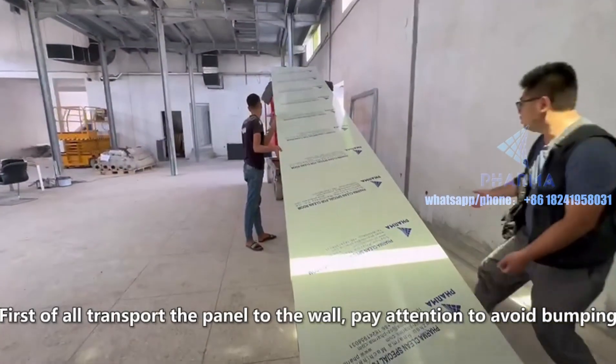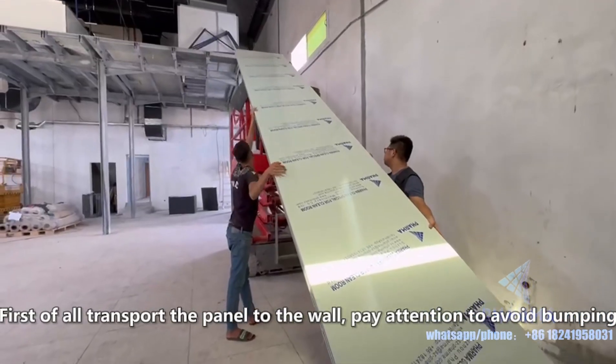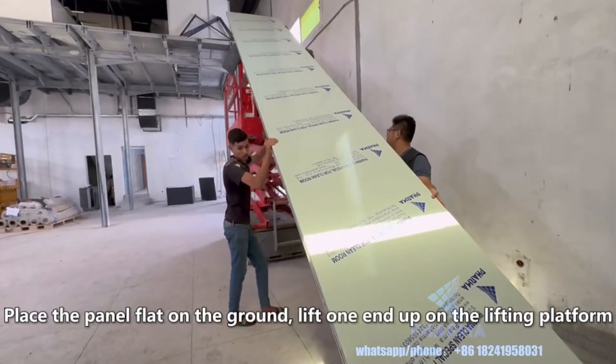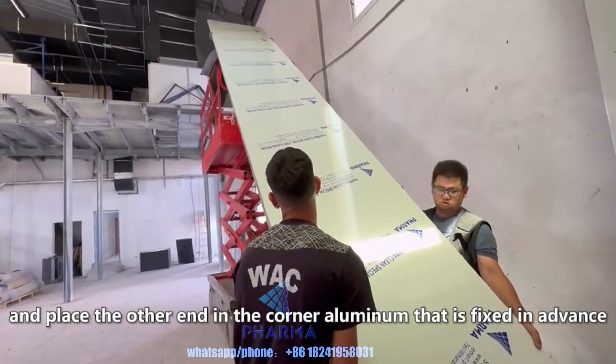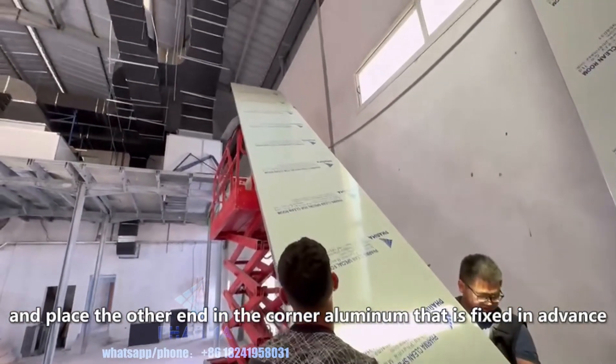First of all, transport the panel to the wall — pay attention to avoid bumping. Place the panel flat on the ground, lift one end up on the lifting platform, and place the other end in the corner aluminum that is fixed in advance.